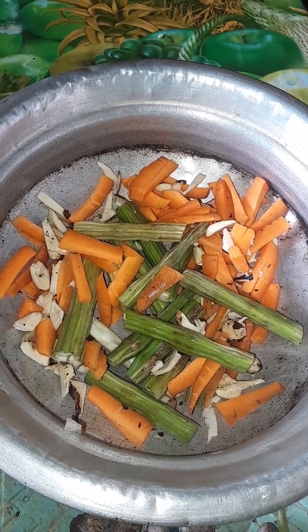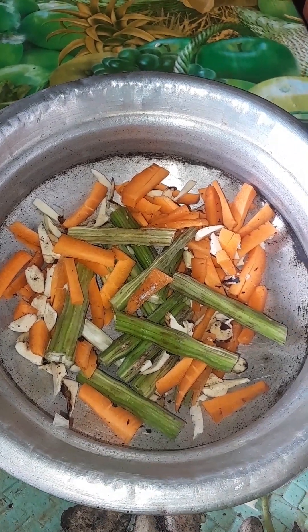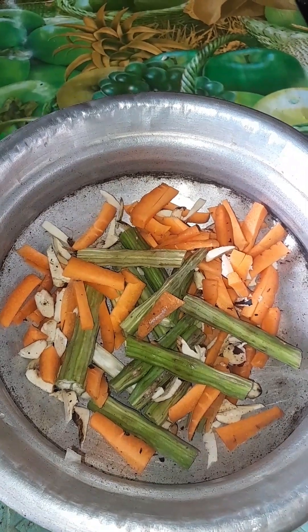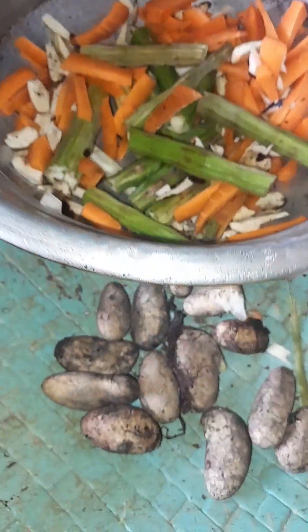This is the first time I'm going to use the rice. I'm going to use the rice.